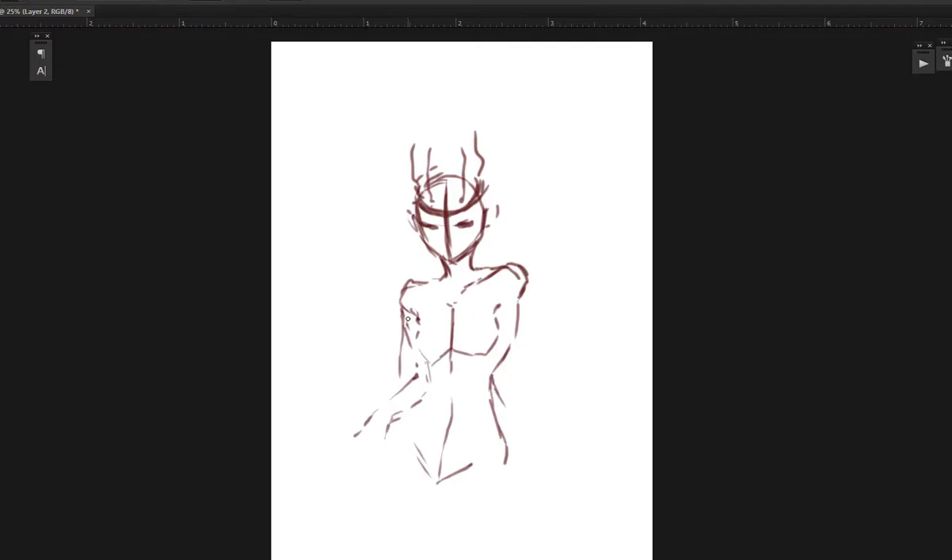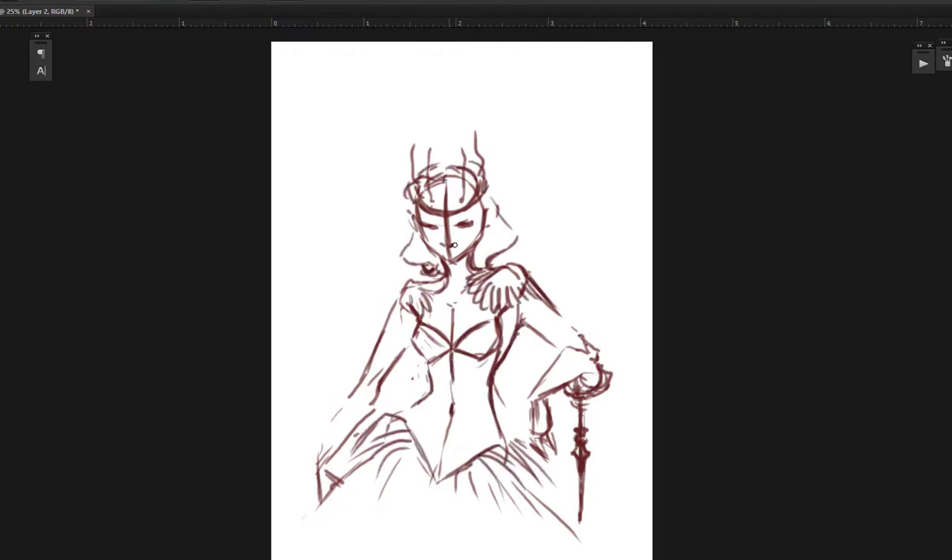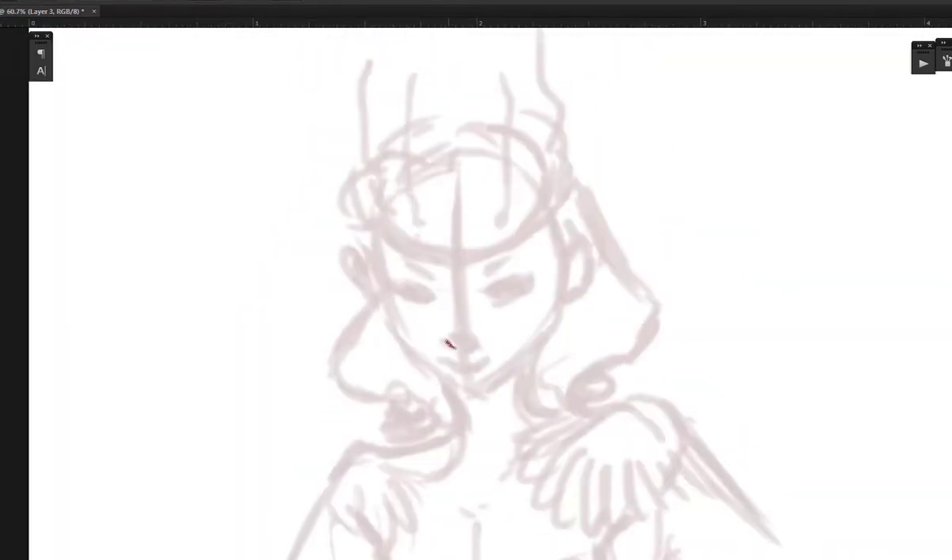Hi there and welcome back to my art channel! Today I'll be drawing Sabrina from The Chilling Adventures of Sabrina. If you haven't seen the show yet, be aware there might be some spoilers up ahead. So sit back, relax, and let's draw Sabrina!